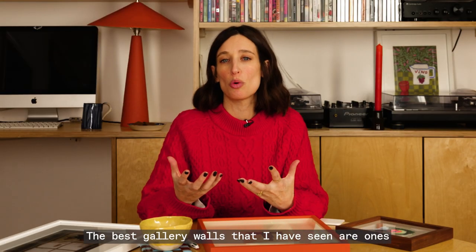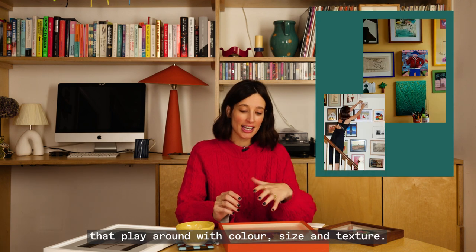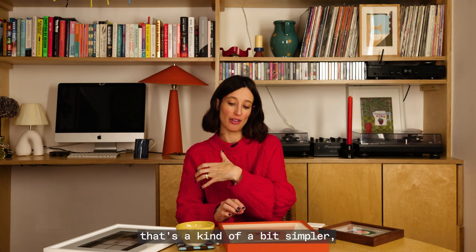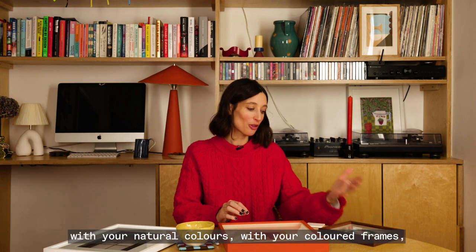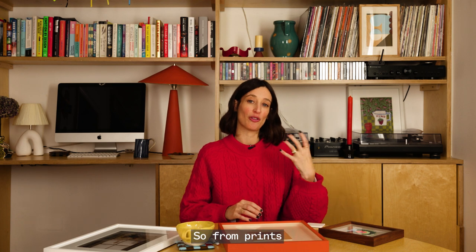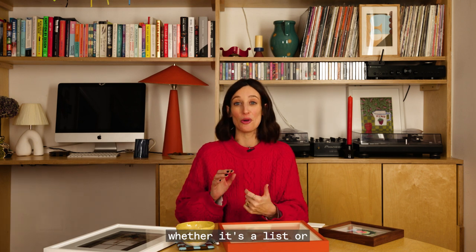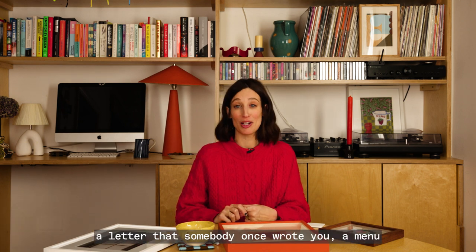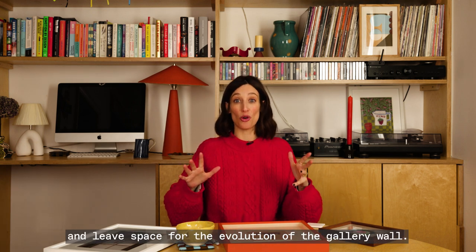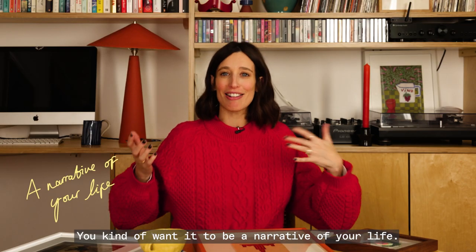The best gallery walls I've seen play around with colour, size and texture — thinking about vintage frames with something simpler, natural colours, coloured frames, and lots of different types of art. From prints to photographs to anything printed that you found along the way, whether it's a list, a letter someone wrote you, or a menu from your favourite restaurant. Leave space for the evolution of the gallery wall — you don't want to do it all in one go. You want it to be a narrative of your life.